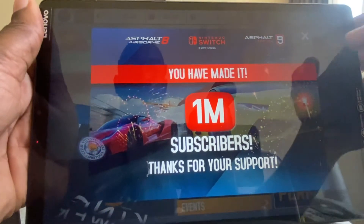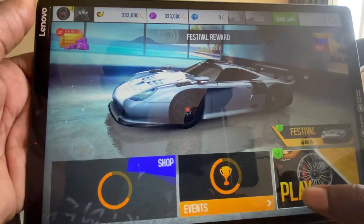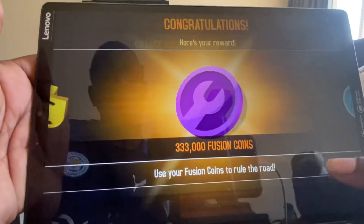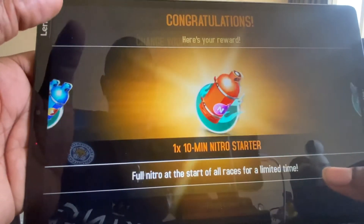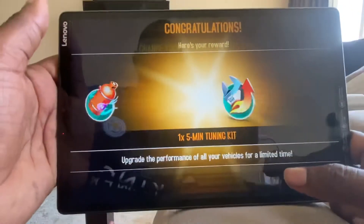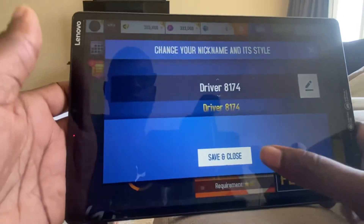OK, so it seems to stop — one minute, subscribers to Asphalt. Let's have a look. Here's your reward. OK, yes, get on with it. Why do these games take so long to get into? Just play the game. It's not like Pac-Man years ago. OK, save and close.